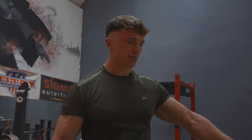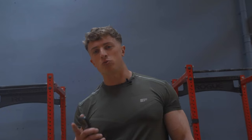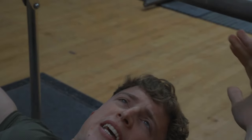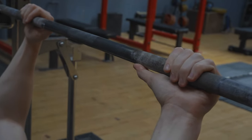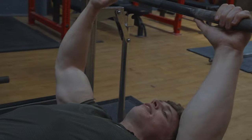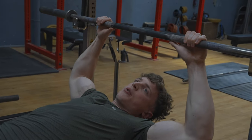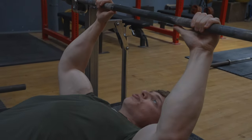Exercise number one is the bench press. Jay pointed out that the last time I was sat on this bench, I failed 180 kilos not once but twice. So I've been playing around with a bit of a different grip — I brought my hand in about a thumb's distance away from where the knurling on the bar starts. I found it a little bit more comfortable because I tend to be a little bit tricep dominant when it comes to the bench press, despite the fact that my chest is absolutely huge.